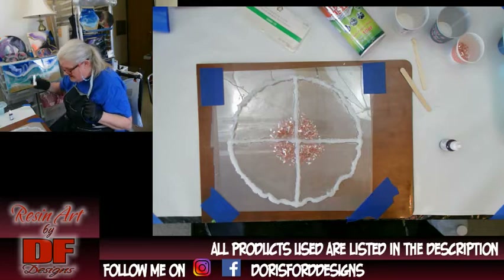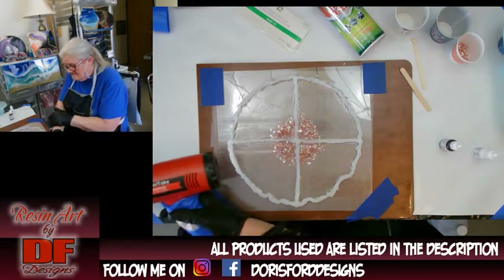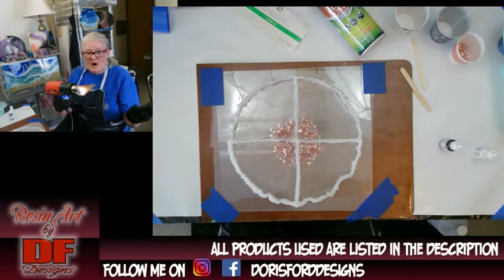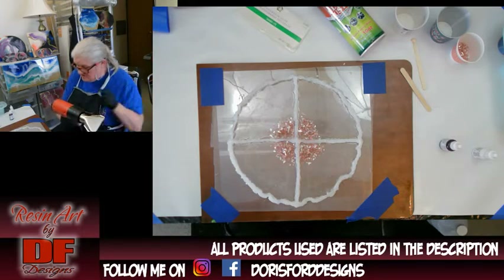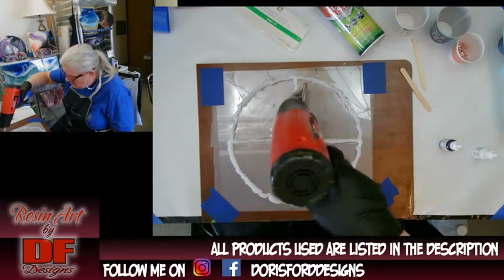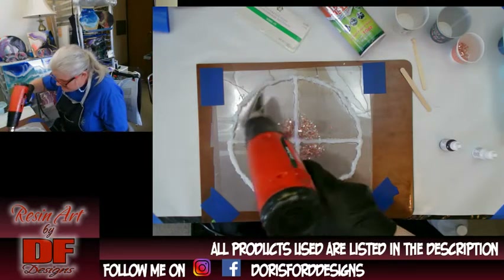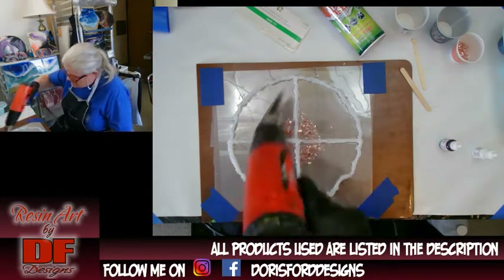Now comes the fun part. Don't forget my little trick so you don't get dust boogers: turn on your gun, torch, or hair dryer and blow it away from your piece for about five to ten seconds to get all the dust that collected overnight out of the nozzle so it doesn't go into your resin. Then just go over it — don't linger too long around the silicone edges, because if you heat up the silicone that's when it will really stick to the resin. You want to get rid of all the air bubbles.